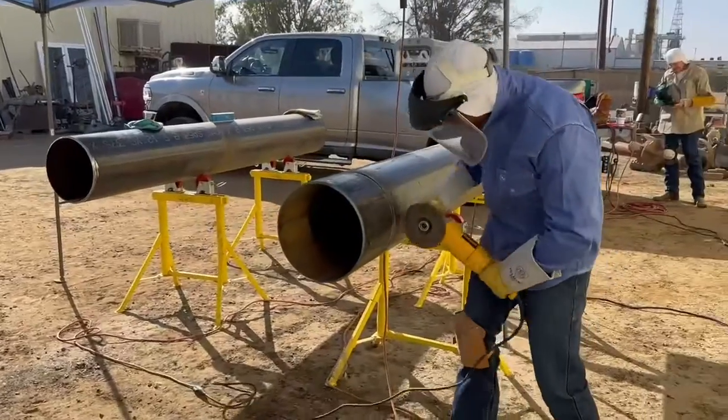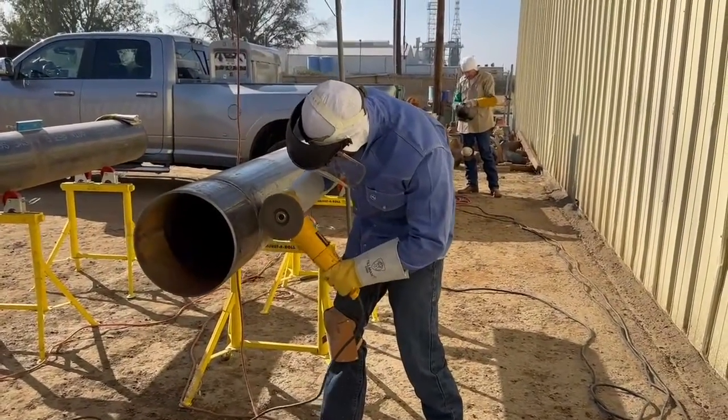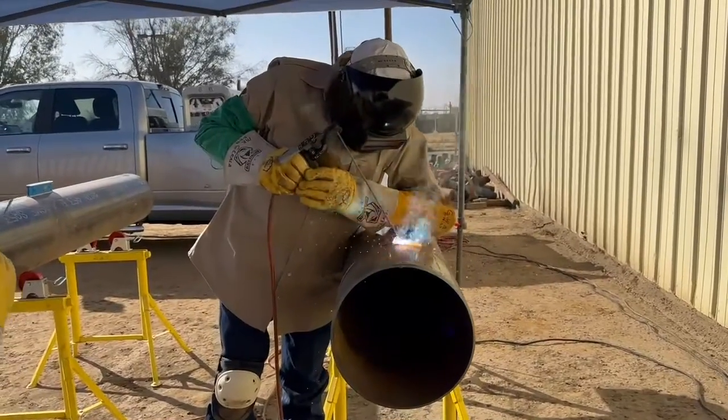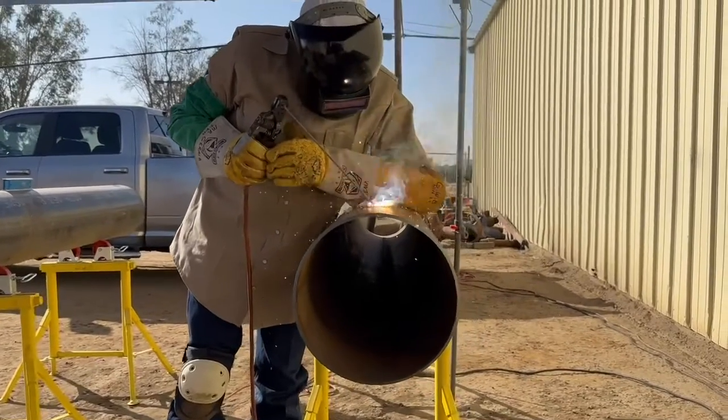As you run your stringer bead downhill, it produces what we call wagon tracks. That's an undercutting on each side, on each bevel, and in that undercut there's a lot of slag. It's kind of like if you sweep a floor and dirt gets in the cracks under your baseboard.